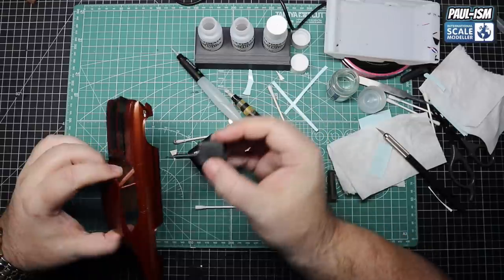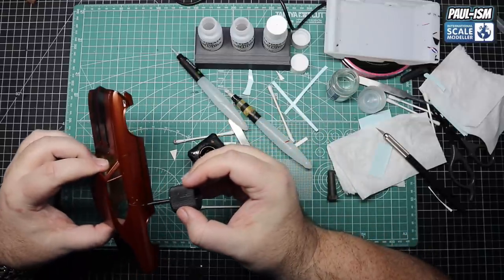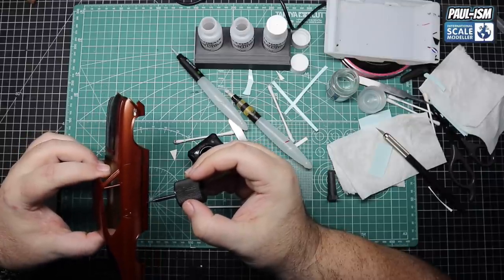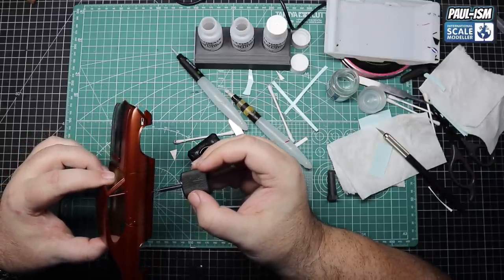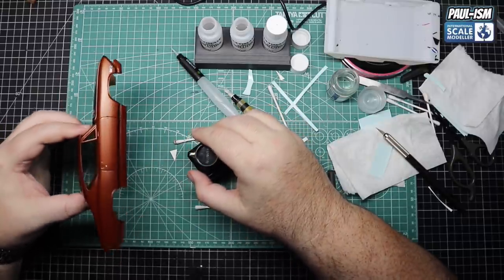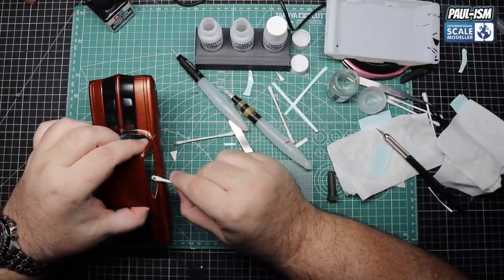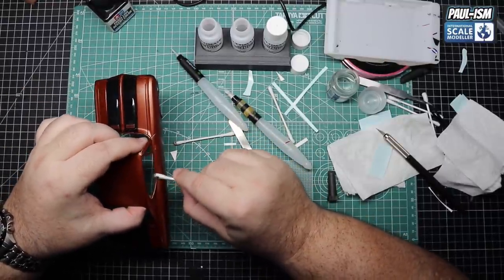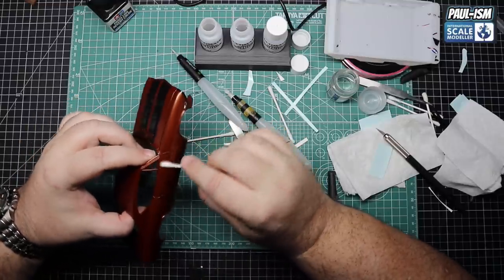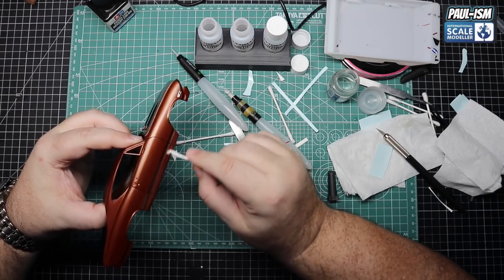Decals are dried now. We've got a Tamiya black panel line wash and we're going to go over every recess panel line around the doors, the bonnet, the boot lid, etc., to give it a wash and a bit of depth. It's an armour wash, so just pop in place and let it dry. Once it's dried, go back with a cotton bud - use some odorless mineral spirits if required. If you catch it as it's drying it will just wipe off with almost anything. Just be gentle - don't rub too hard or you'll burn through the paint and it is possible.